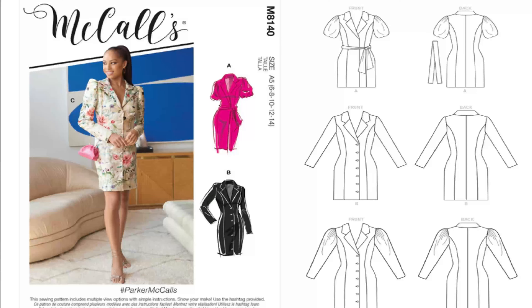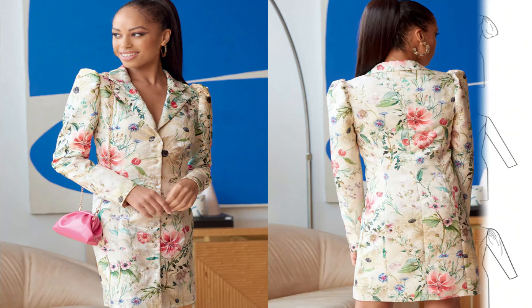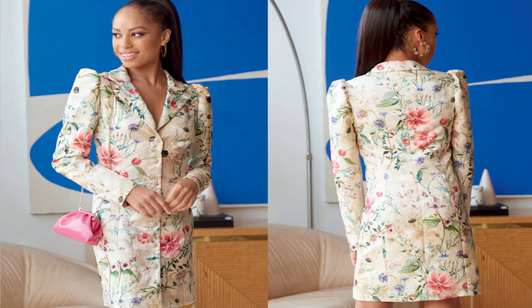The first pattern that I picked up is McCall's 8140, and I like this pattern for view A and view B. Now because I stay in Orlando, I would be doing it in view A. So when I sew this pattern, that's the view that I will be doing. This pattern is McCall's 8140 and the hashtag name is Parker McCall's.